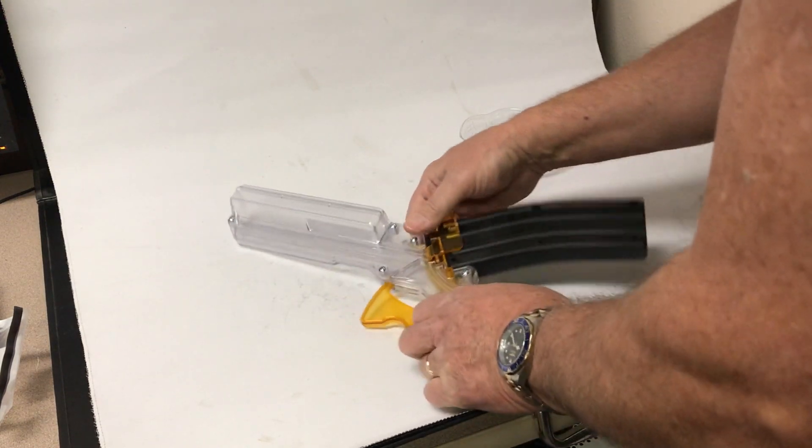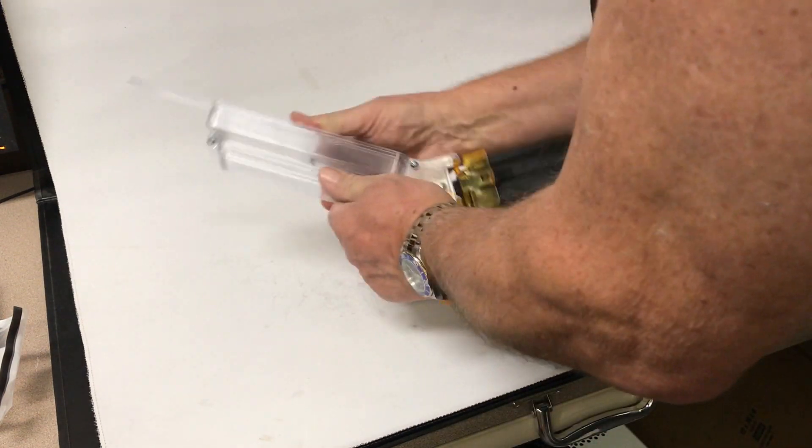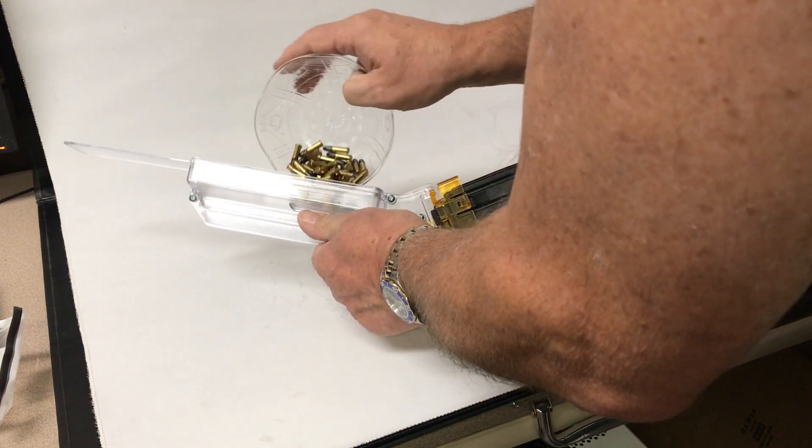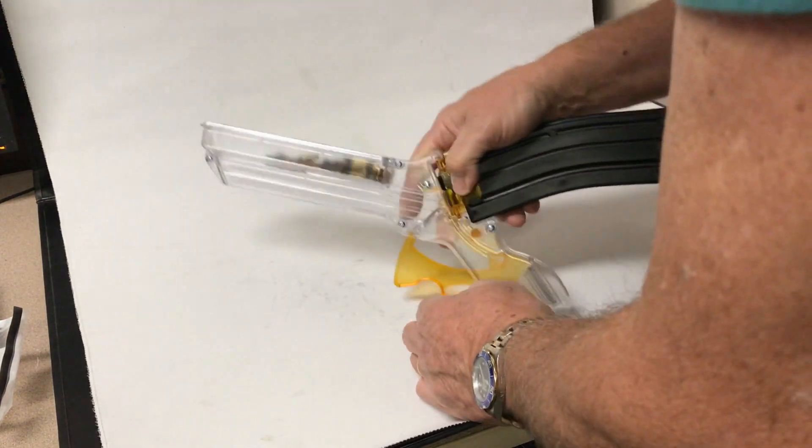Now the next thing is to load the magazine loader with the ammo. Slide the door up, force the ammo in, close the door, flip it around.